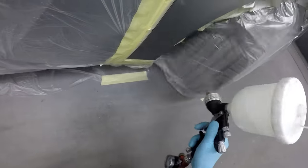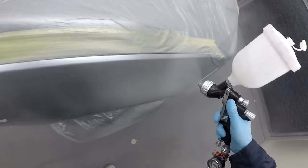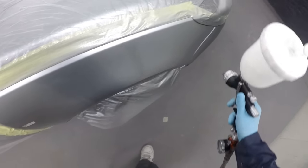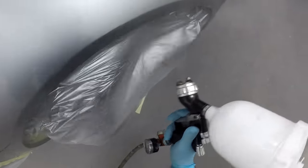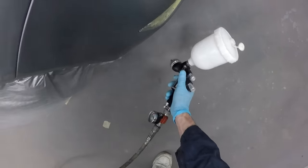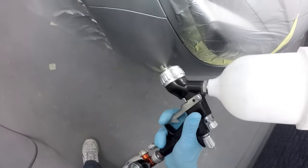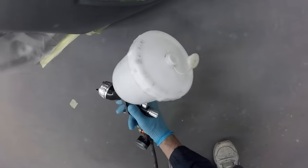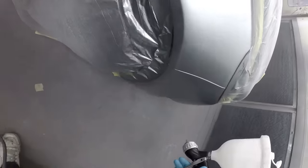Gun settings wise: I've got this at two bar as usual, fan about three-quarters open which gives the best atomisation and suits my spray style, and the fluid at around one and a half turns out. That way I can load the panel with the amount of clear coat I need. On this job we don't want a glassy finish — we want a factory-looking finish — so at one and a half turns out I can gauge using my speed, distance, and overlap just how much clear coat I'm putting on.